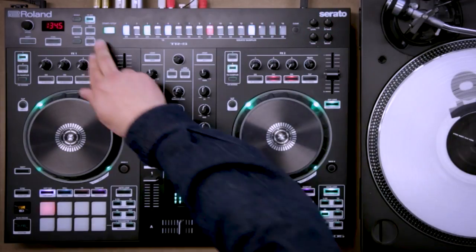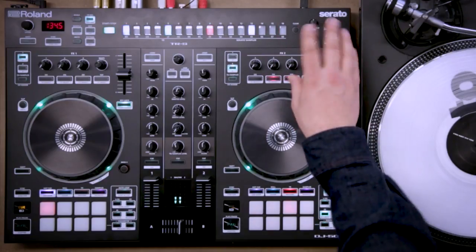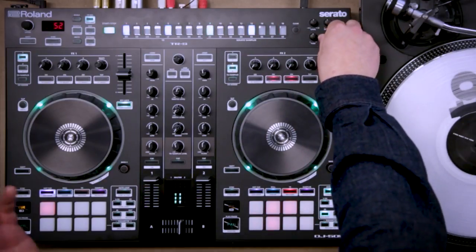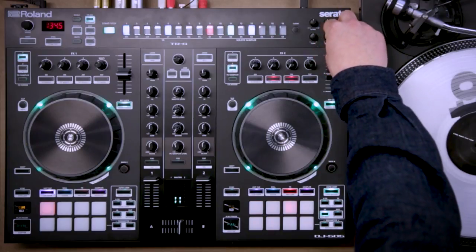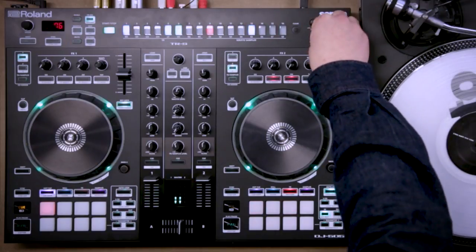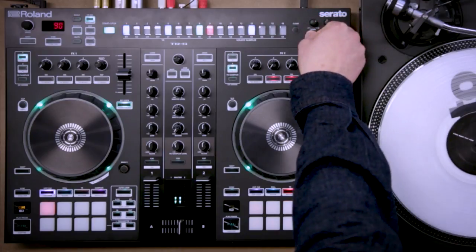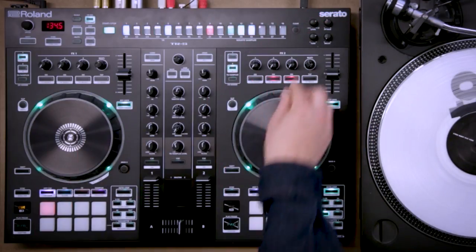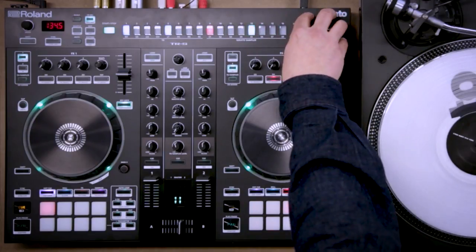These controls on the right — whatever I have selected, I can control that particular thing. I don't like that clap, it's a little bit too much — there's a long decay on it, I'm going to close the decay up. I can change the tune, and edit or manipulate all the drum sounds with these knobs on the right.